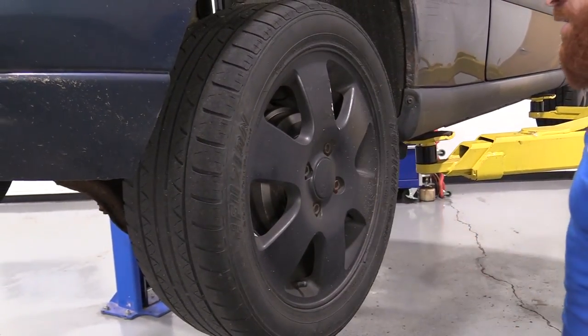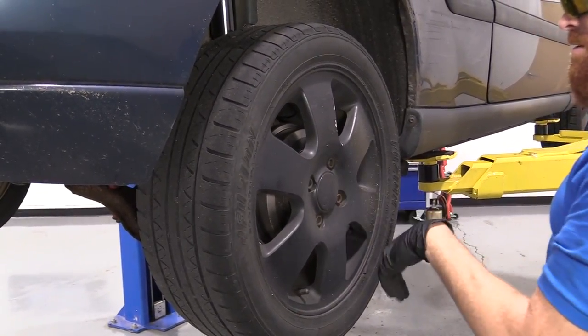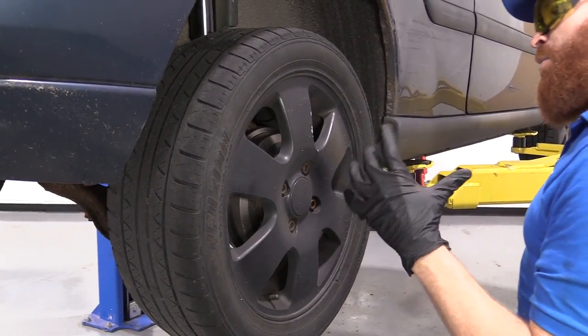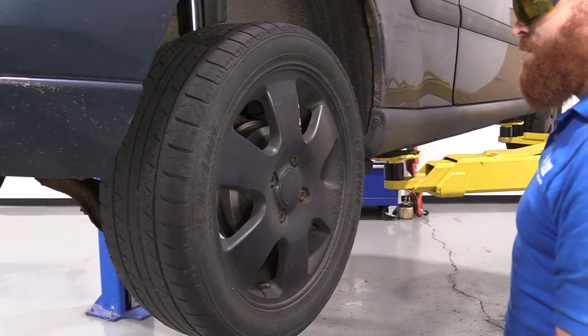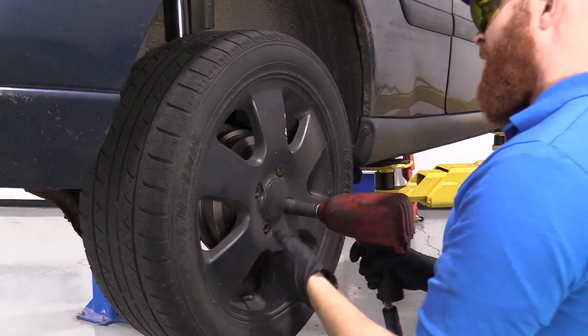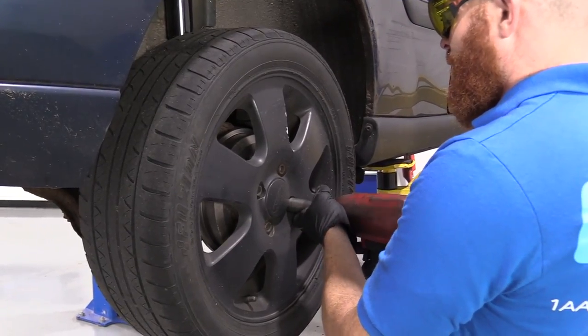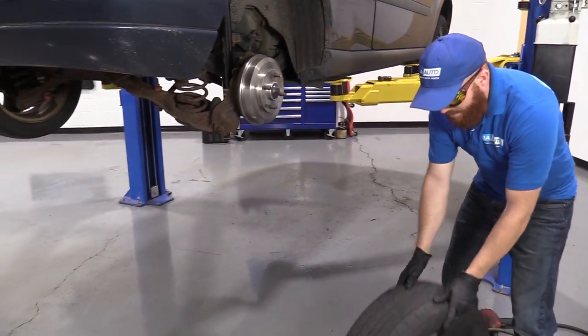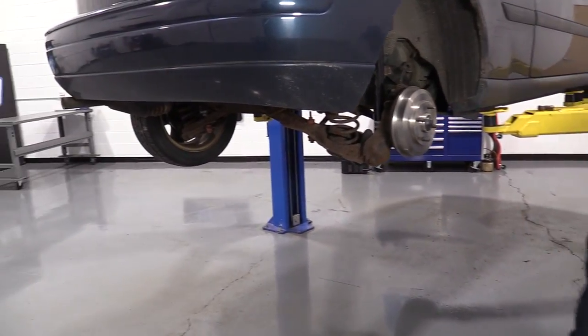One of the first things we have to do is take off the wheel. We're going to remove our lug nuts — these are missing the caps, usually they have a chrome cap on them. That would make them 19s, but these are actually closer to an 18, so that's what I'm going to use. Generally speaking, you're going to use a 19 to remove your lug nuts. Take off our wheel, set it aside, and then we'll do the same to the other side of the vehicle.